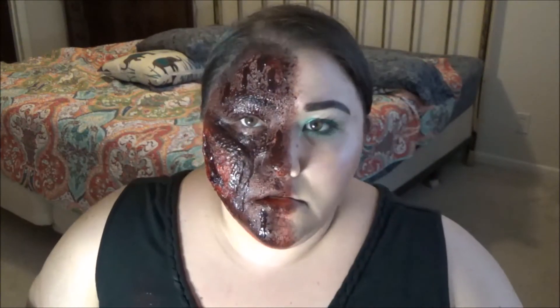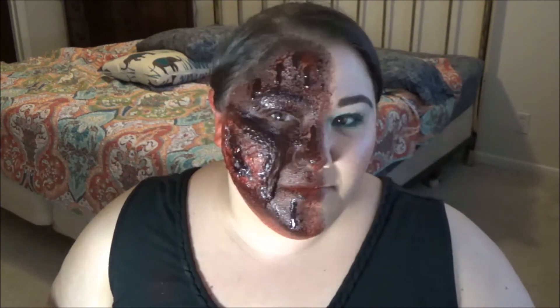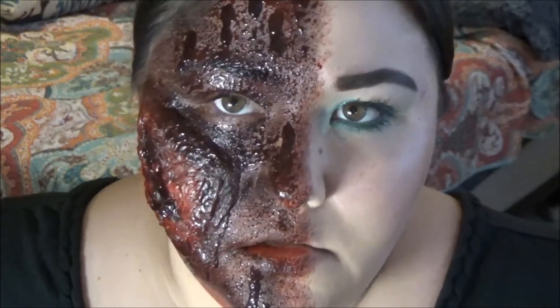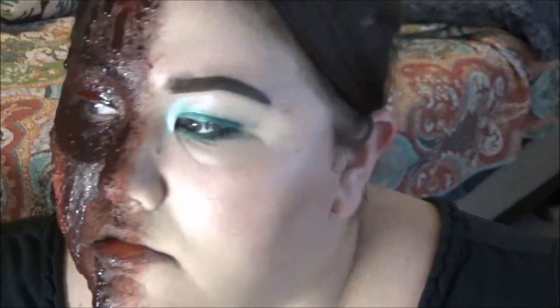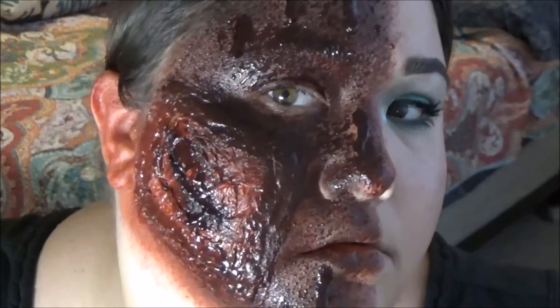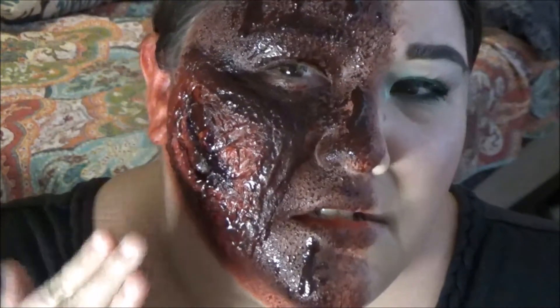I just wanted to let you guys know to check out everyone else's videos in this collab. You should also check out my link in the description for the November Walking Dead-themed Zany Lady wax box — that kind of a look. I just want to shout it out. You can use my code — that's meganholt10 — to save some moolah.